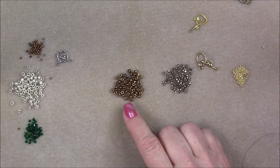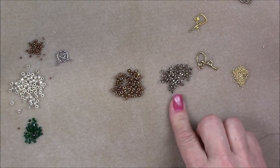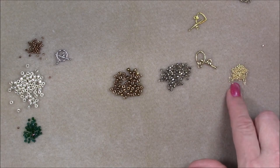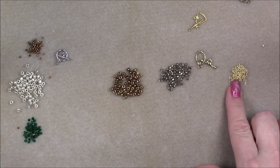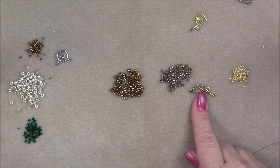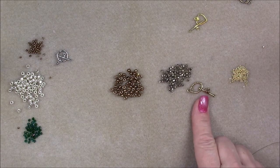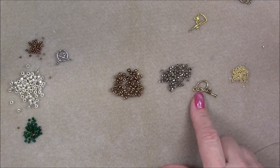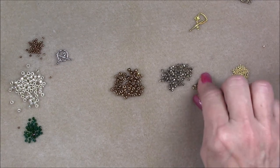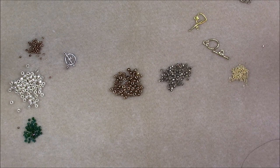So what we're going to use in this tutorial is a 6-0 Toho metallic bronze seed bead, a golden silver electroplated 2x3 Chinese crystal, a 15-0 galvanized starlight Toho seed bead, and a small toggle clasp. You could also use a lobster claw and jump ring if you want these to be stackable bracelets since toggles can sometimes get in the way. These toggles are about a half inch in diameter.